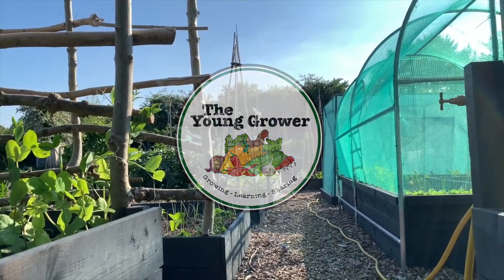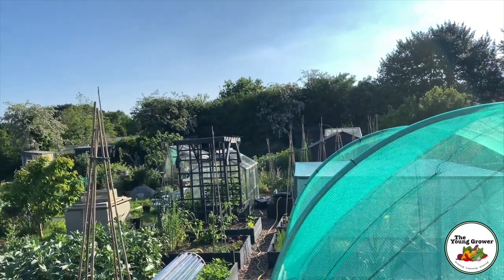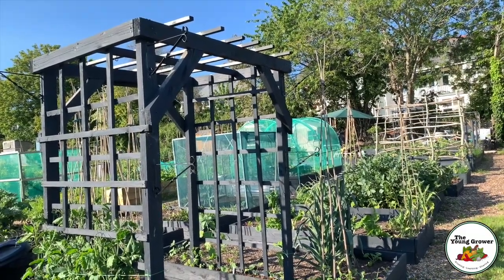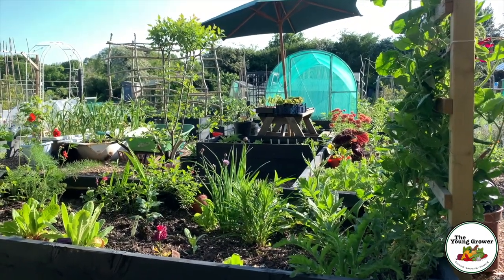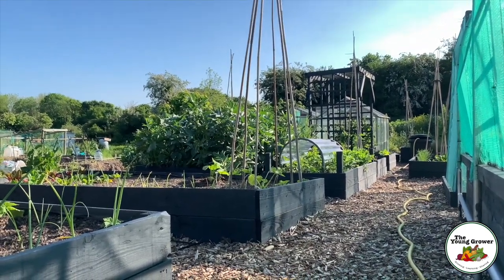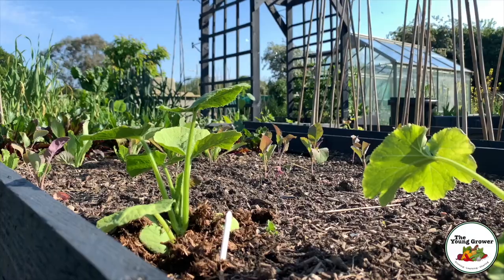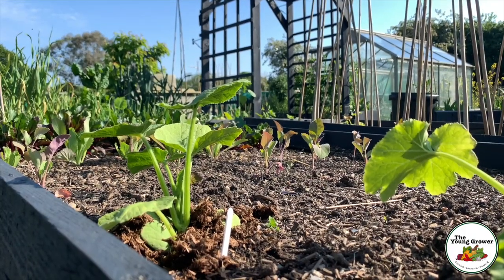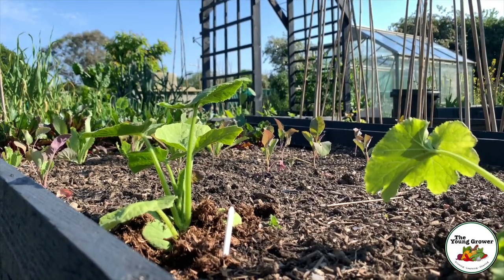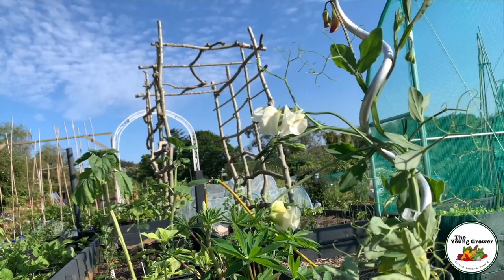Hi everyone, welcome back. Today is Sunday the 30th of May, bank holiday Sunday, and it is absolutely boiling. I'm regretting the job I chose to do today — we're going to plant out all our squash plants down here on the no-dig kitchen garden. We're planting some on our new arch as well as the old arch and into the beds. I'll show you all the varieties planted and what we're growing this year.